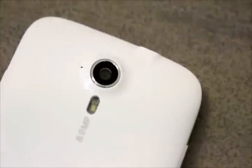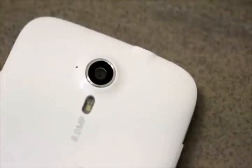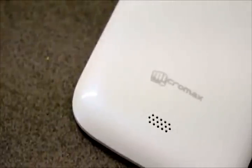On the back we have the 8 megapixel HD camera with an LED flash and a speaker phone over here.